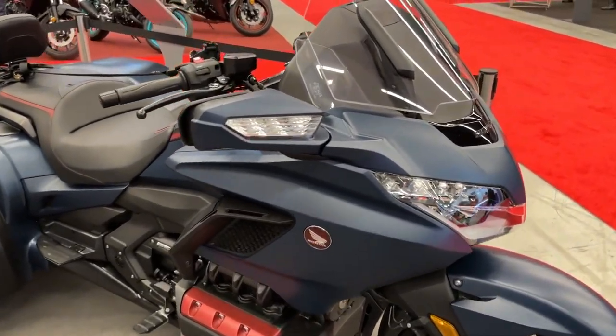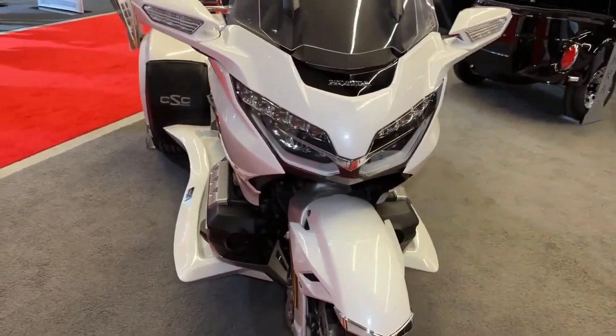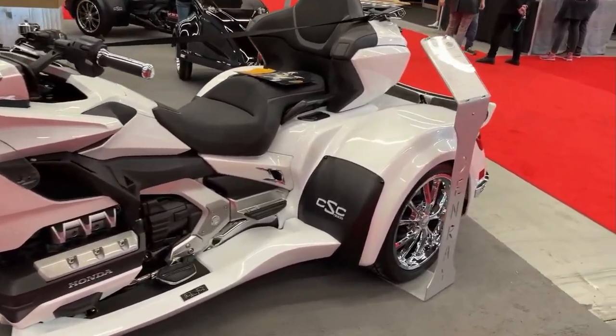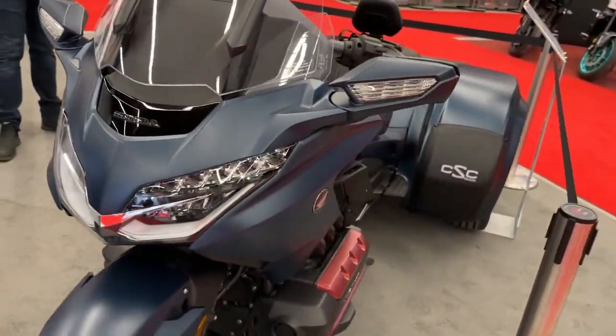The Honda Gold Wing has long been renowned for its comfort, luxury, and performance in the touring motorcycle segment. The 2022 model continues this tradition while offering new features and improvements.